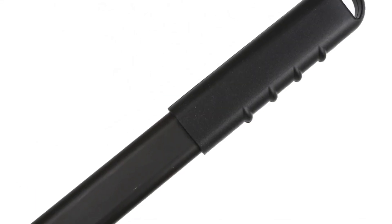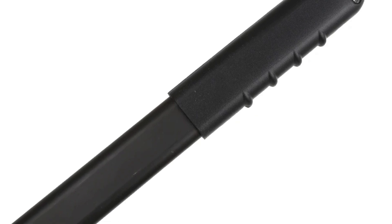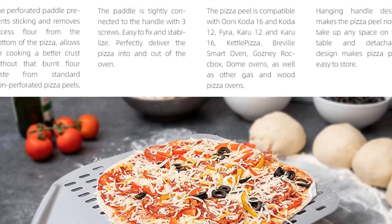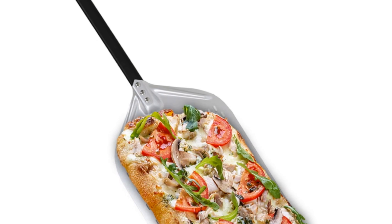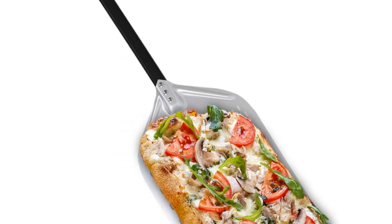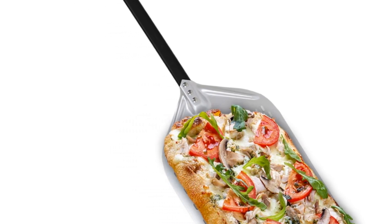Its detachable design makes it easy to store, and it's compatible with various pizza ovens, including Uni, Kettle Pizza, and more. If you're looking for a durable, easy-to-use, and efficient pizza peel to perfect your pizza-making skills, the Hexinyuan Pizza Peel is an excellent choice.